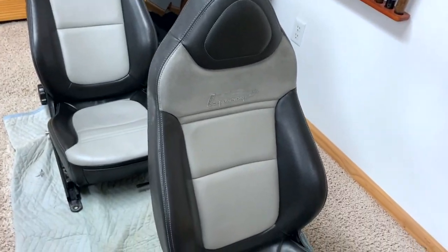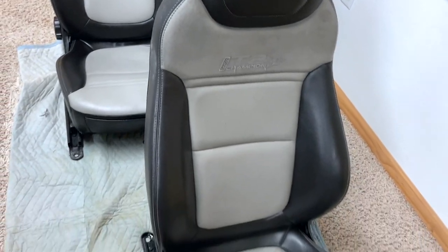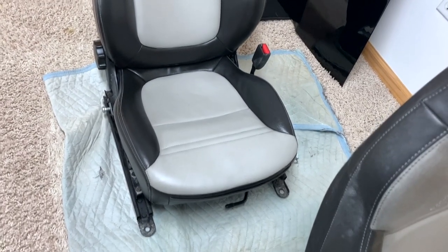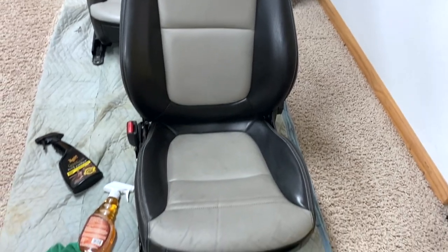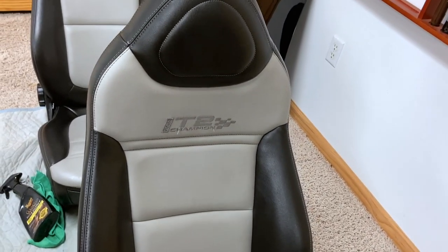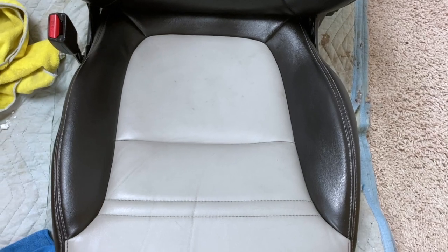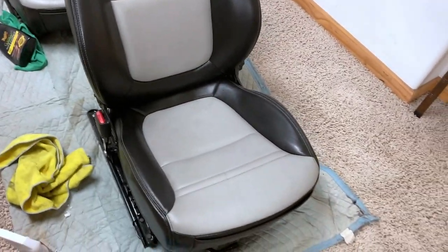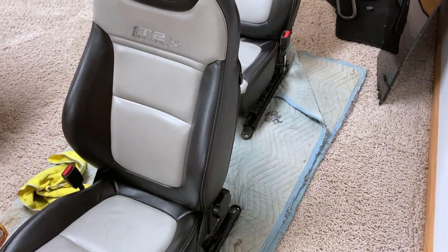I've got the driver's side seat down here now. I haven't started on it yet. You can really see the difference between the one we already did and this one. It may not look perfect, but it's way better. I have to try to clean that embroidery up at the top — I'll do that with the carpet shampoo. This one ended up being about the same. The back did really good, almost perfect. But the bottom has some staining — I scrubbed and scrubbed and that's all that'll come out. If anybody knows a way to get these bottom seat cushions to match the T2s, please let me know.